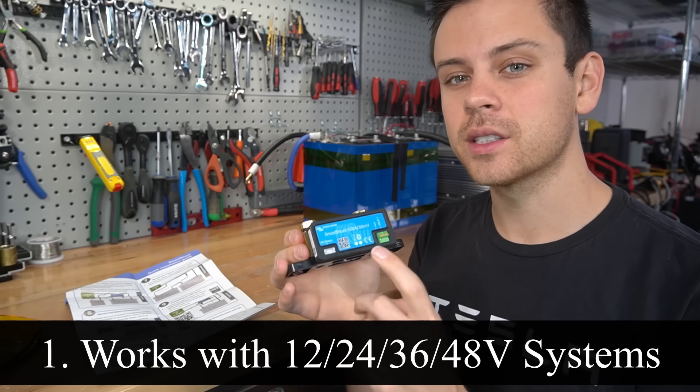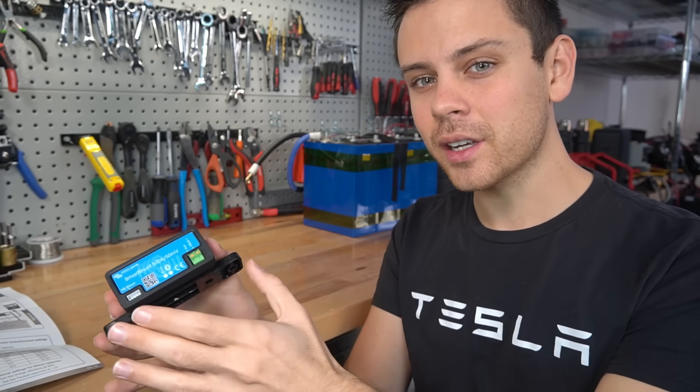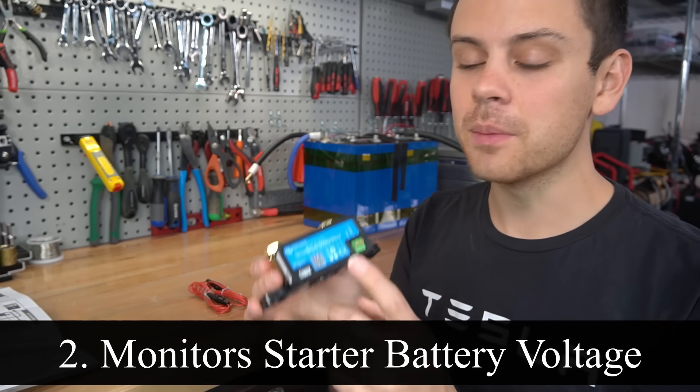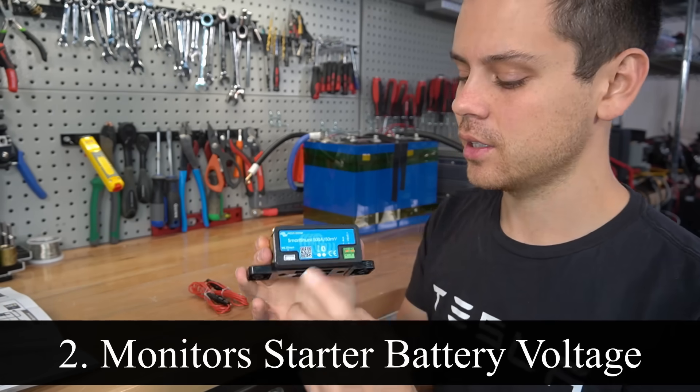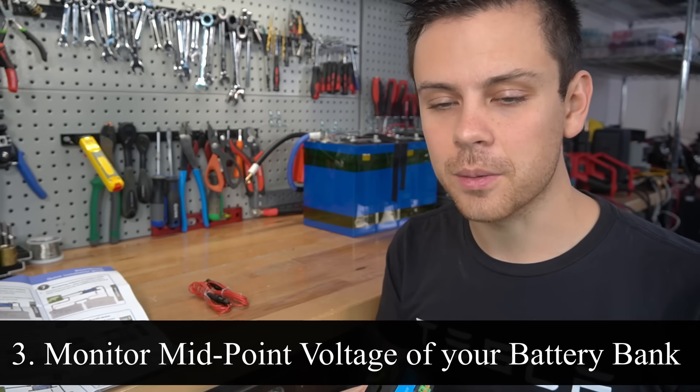First, it works with 12, 24, 36, and 48 volt systems. Next cool feature is if you have a second battery, such as a second battery bank in a marine system or an RV, you can monitor the voltage with this shunt. Next cool feature is you can monitor the midpoint voltage of your battery bank.